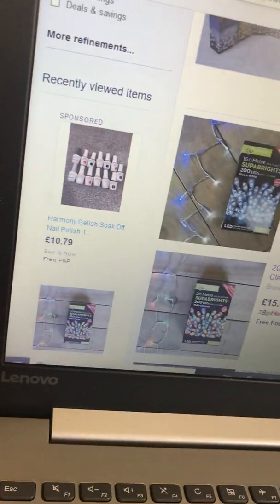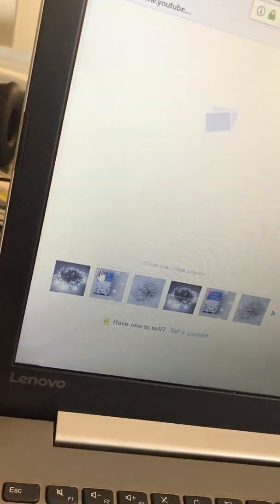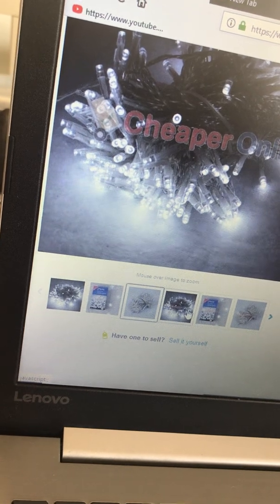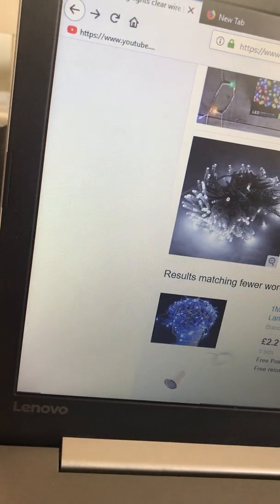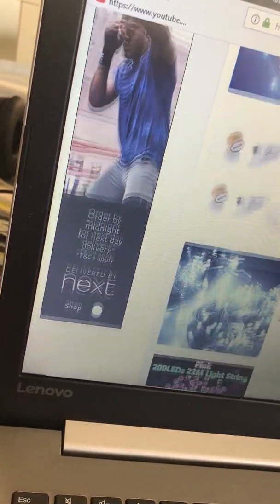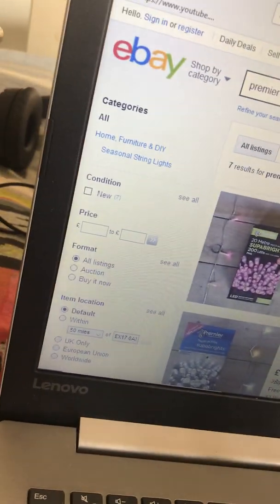There's these Premier ones - £13.66. Then there's those, and these, all these pictures are kind of like a side view of the box. It just said that they're cheaper online but I'm not getting any string lights online - not getting any string lights or any light bulbs online. I think that's it for all the Premier ones. Now I'm going to look up Premier ones again but this time battery operated.